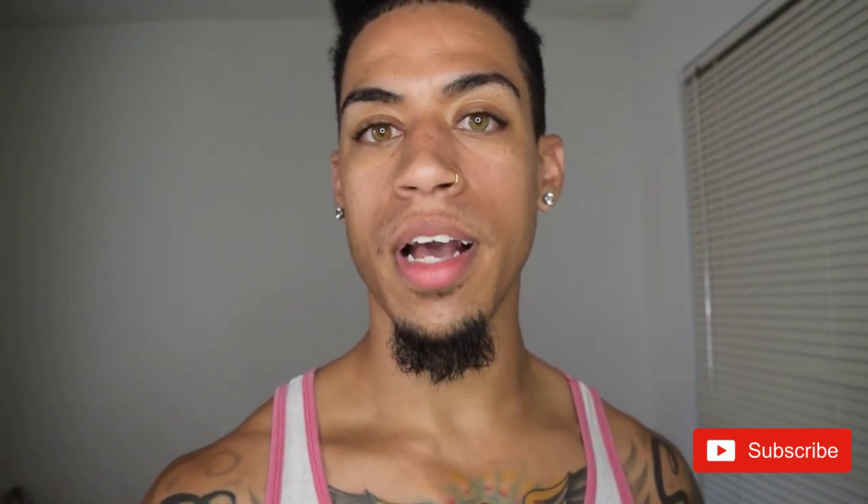If you enjoyed this video, make sure you like, subscribe, and share. I'm also going to leave a free balanced, challenging workout in the description below. Make sure you check that out. And I'm out.